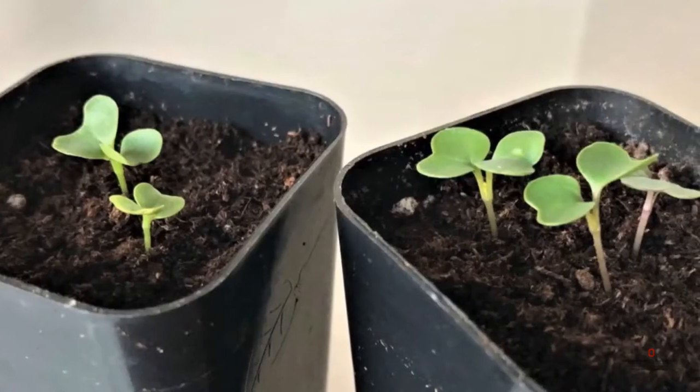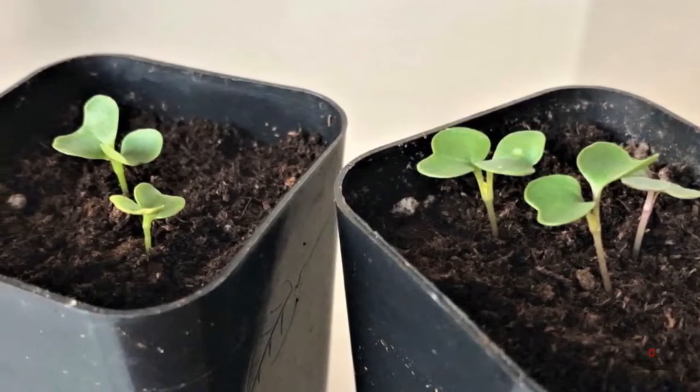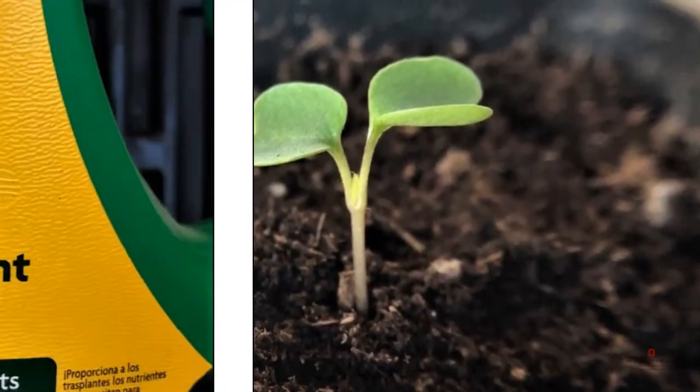Remove your humidity dome after your seedlings germinate. Next, we're going to talk about thinning. We only want one plant per pot, so thin until you have only one seedling left.